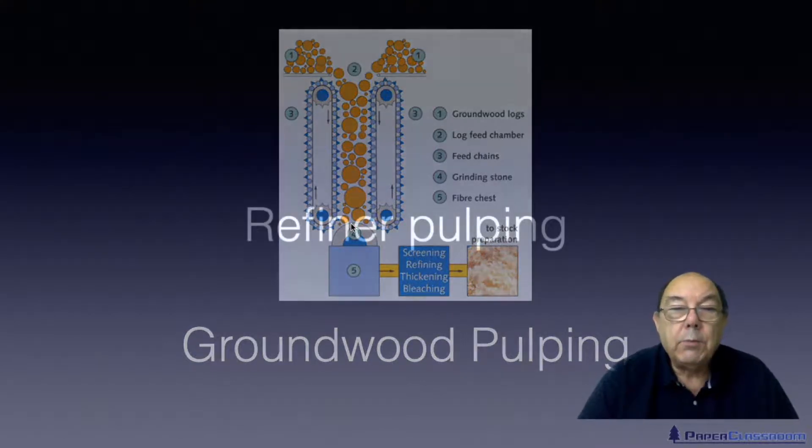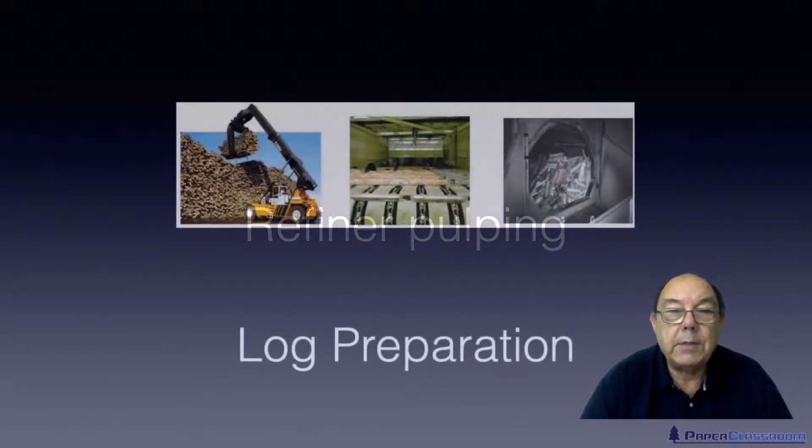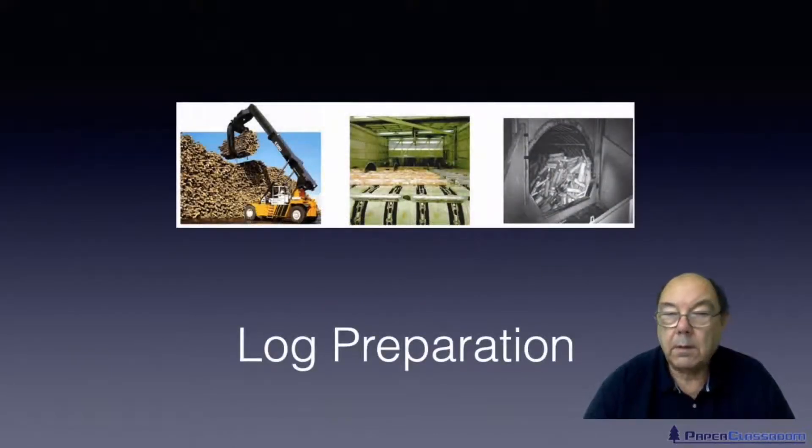Moving along now — by far the most popular process is this one: refiner pulping. It's very difficult to deal with logs all the time; it's much simpler to deal with wood chips.